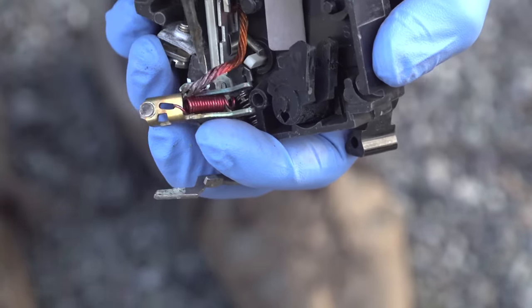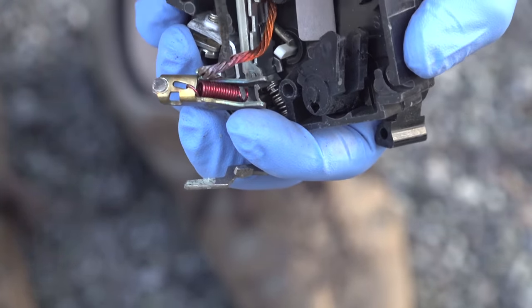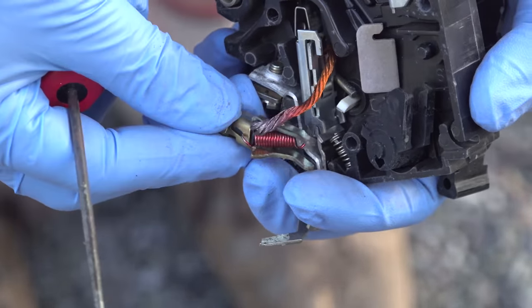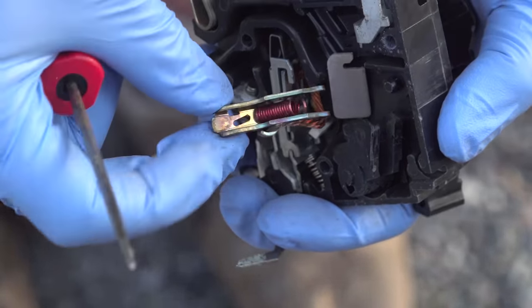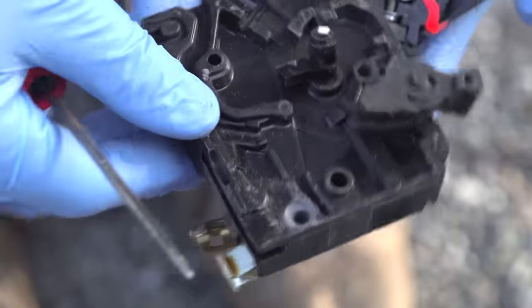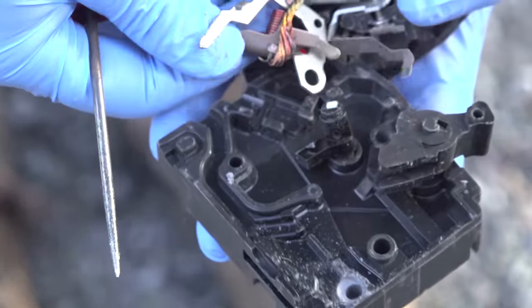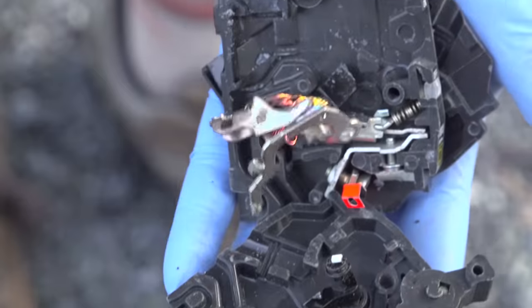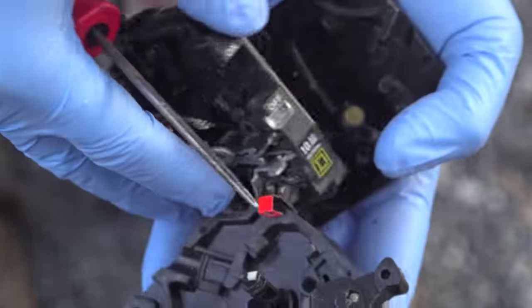There are some cases where noise from a circuit breaker is normal. A slight electrical hum or a type of tone could be completely normal and might not be cause for concern. But if you've got any doubts — especially a noise like I had, sizzling, popping, anything that doesn't sound right, kind of like a fire inside the breaker — you do not want to leave that for any length of time.